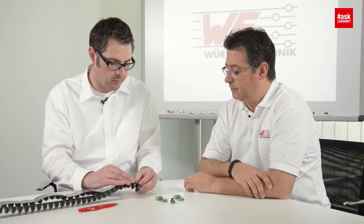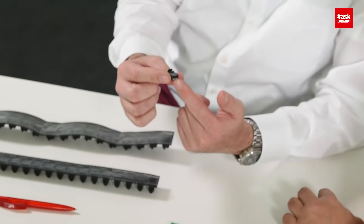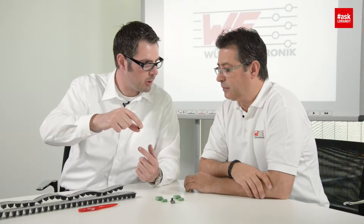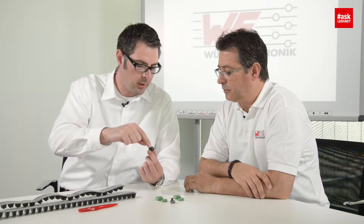THR — the meaning is Through Hole Reflow. That means we have a THT connection but it will be assembled in a fully automatic pick-and-place process. That's the reason why we have the cap, and of course we solder that in the SMD oven.